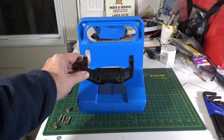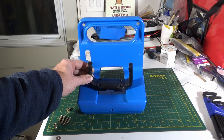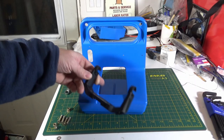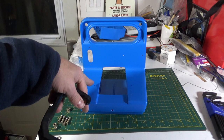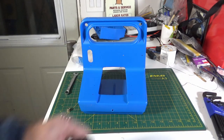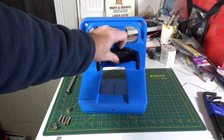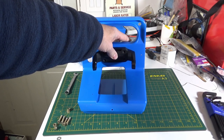We got the Humminbird gimbal mount extracted and as you can see the holes line up perfectly with this slot in the base — so that's not going to work. If I was mounting a Vexilar unit in here, they actually have pre-drilled holes that you can use to put screws through. Unfortunately, it's not going to work that way. However, I have seen guys on YouTube talk about doing something along those lines.